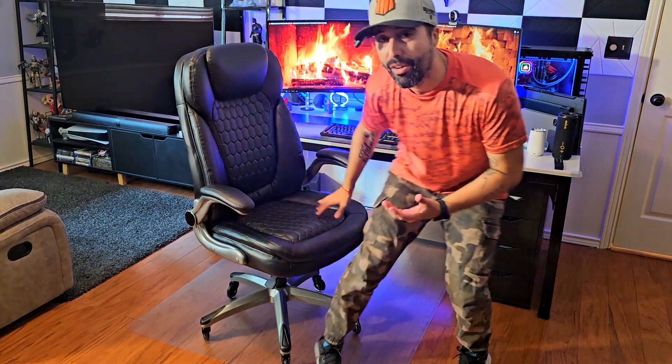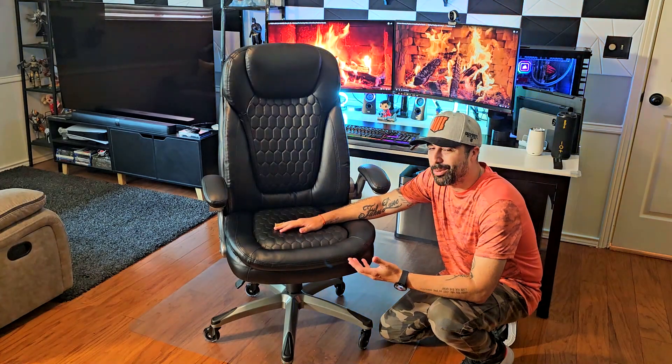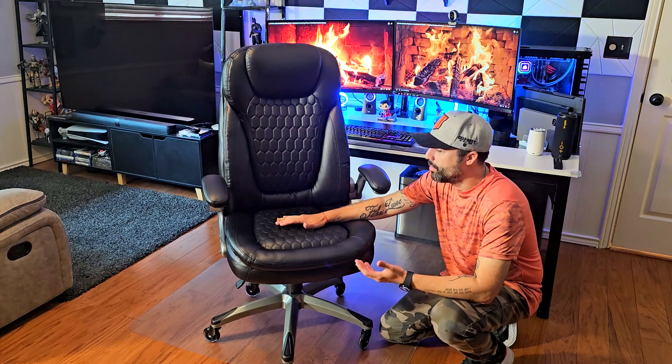I'm just gonna start this video by saying wow, this Colami office chair is really really good. I was surprised — I put it together in about 15 to 20 minutes. It comes with all the necessary instructions and the materials you need for assembly, which is again 15 to 20 minutes tops.